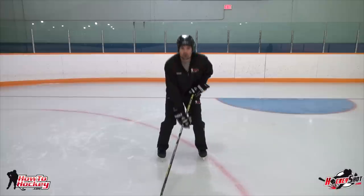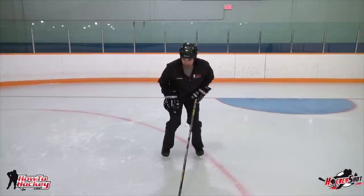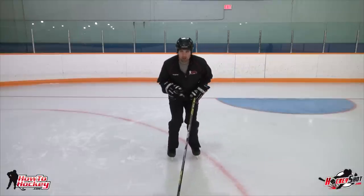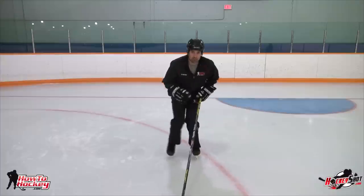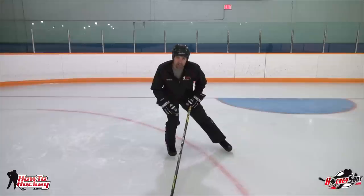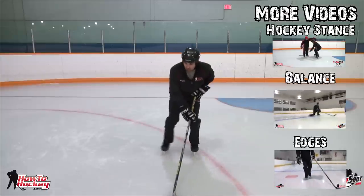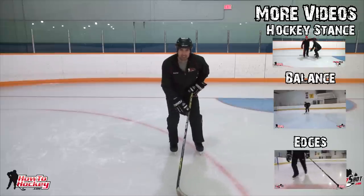As Scott mentioned, you want a nice long stride and also a good quick recovery. Because if you're pushing powerfully but then taking a long time to recover, you're not getting as many strides in as you can. A long stride is going to help you be faster, but a good stride rate will also help you become a lot faster. The faster you can push out, get a nice full stride, bring that foot back in, and push out on the other side, the faster you're going to go. Work on using your edges, proper hockey stance, good knee bend, a nice full long stride, and a quick foot recovery so you can do it all again on the other side.